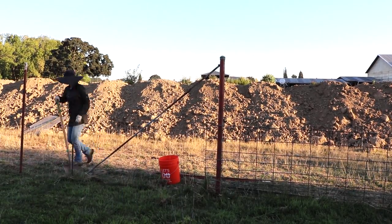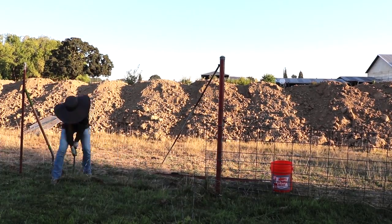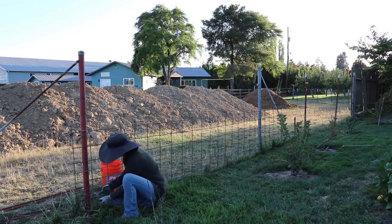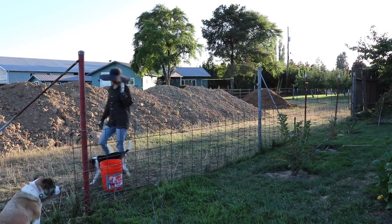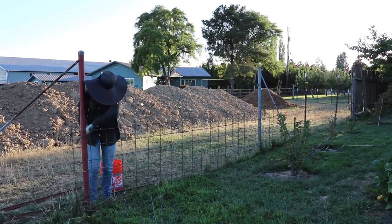One of the advantages of having all of this footage fast-forwarded is that you can't see my clumsiness. I actually tripped over that short fence stake post and it didn't really show up when everything was fast-forwarded, which was helpful. Here I am tracking down Walter once more while Sadie is being a good girl and staying in the yard even though there's no fence anymore.